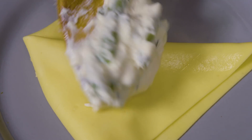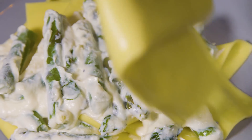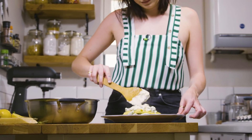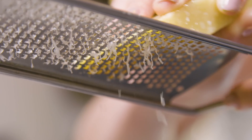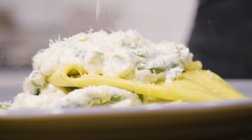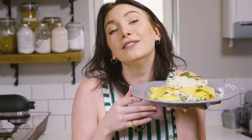Here is my really delicious ricotta asparagus lasagna on the table in 15 minutes — vegetarian, super creamy, super comforting, and also fresh and light and yummy, ready for spring.